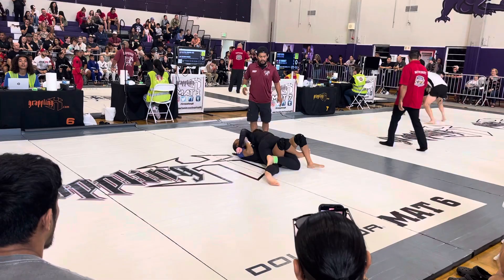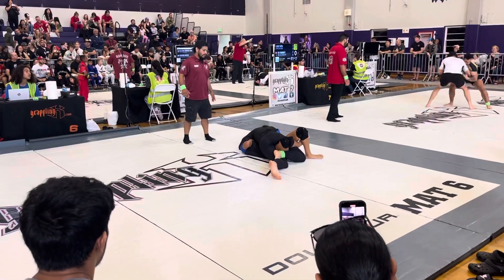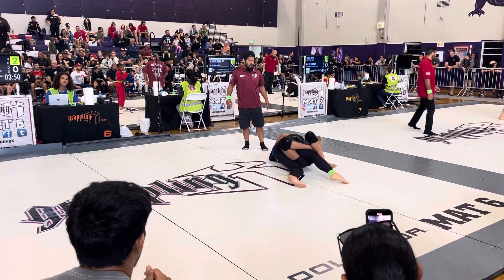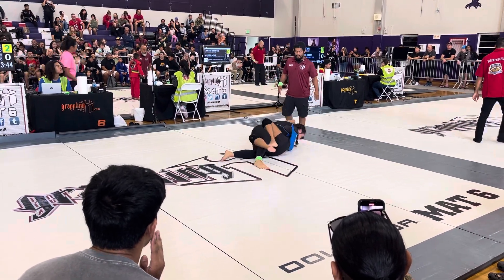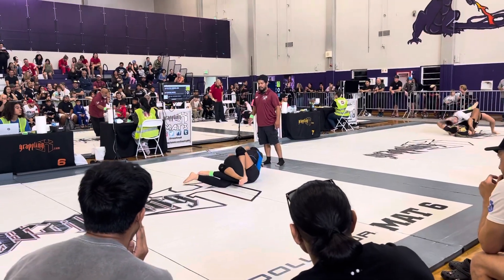Switch. Other side. Switch the other way. Use your right hand to get the three-quarter mount. Use your right hand to push her head down. It's open — that's sweet. Right hand, use your right hand.